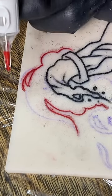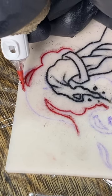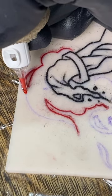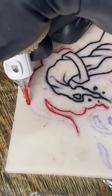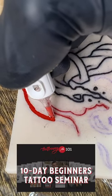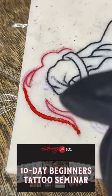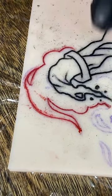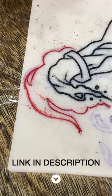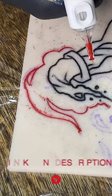This is exactly what we break down in the 10-day seminar. Me and Nathan go through showing you how to tattoo from stencil to complete tattoo. The best thing about this is you get to learn from two different artists — we tattoo dramatically different — so you can pick up little tricks from both of us to implement in the way that you tattoo.